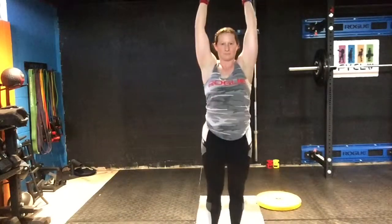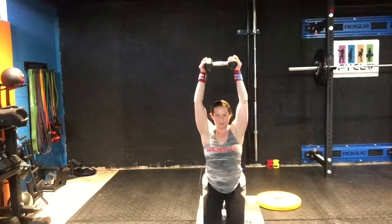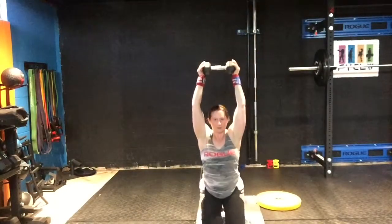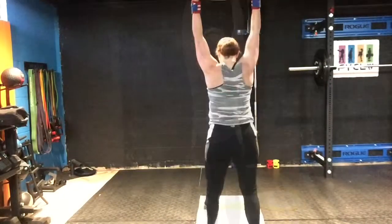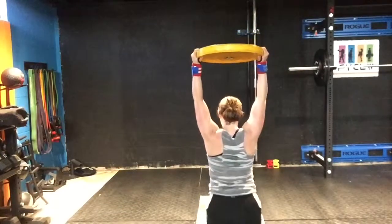I've always had really weak ankles, so this is a tricky one for me. I always tell people to go slow and try not to lean forward. It's a great opportunity to learn a little bit more about your body and where you might have some imbalances and opportunities to work on. I still have the bell in the same position that I had the PVC pipe.